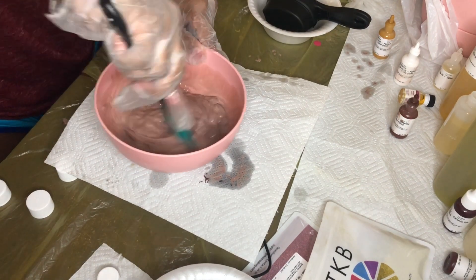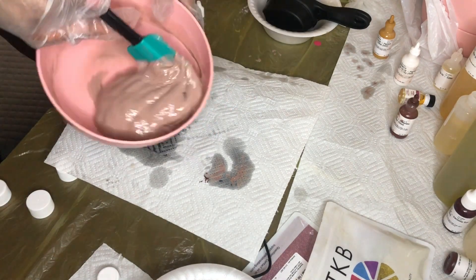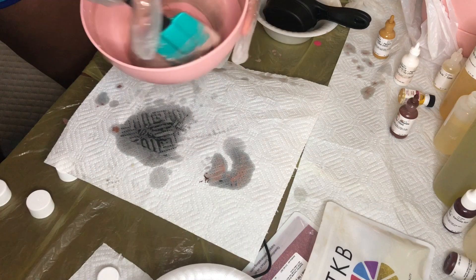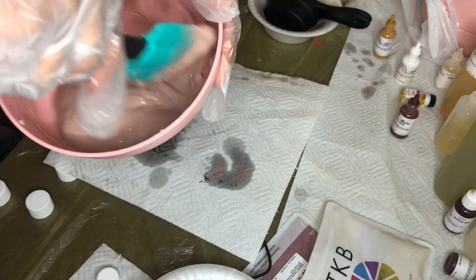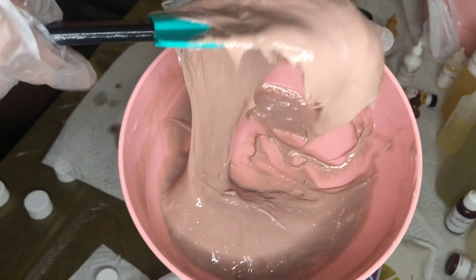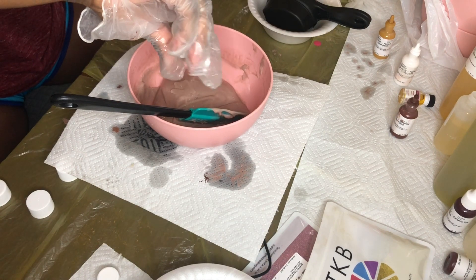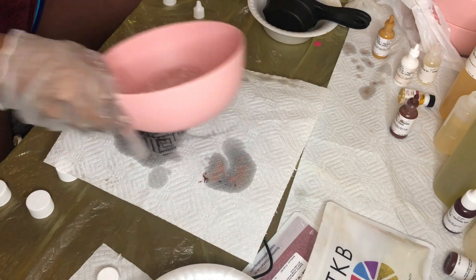The thinner your gloss is, it's less glossy and more of a colored lip oil. So I left them really thick and tested them on my lips as I went. You always want to swatch as you're going to make sure you have the color you want as well as the consistency. Leaving it thick — it looks like it's too thick, but actually on your lips it's very smooth and not thick at all. Here I'm putting my flavoring oil. I use vanilla for most of my nudes, and sometimes I mix a few of those in as well.